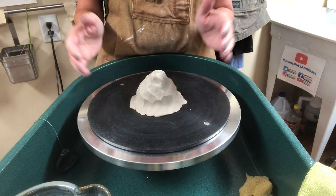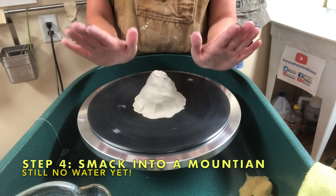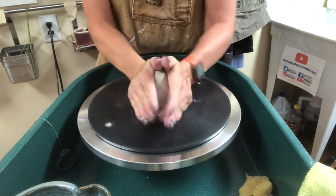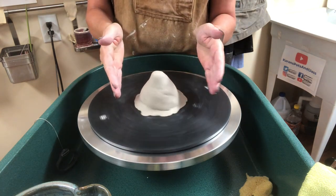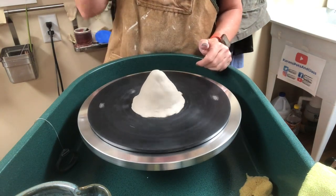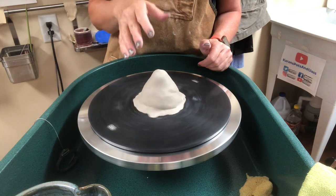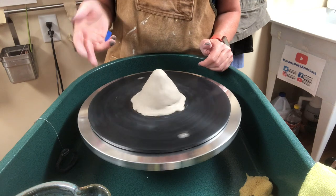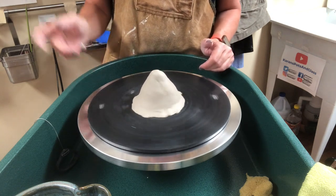Step four: turn the wheel super slowly and pat with dry hands to make a mountain shape — this does a lot of the preliminary centering. If the ball is way off center when you place it, take it off, make it into a ball again, and try again. You want it looking more centered, like a little mountain in the center of the bat. As an aside, the hunks of clay I'm using are around one and a half pounds. I'm using b-mix, which is a cone five-six stoneware — you can use any clay really, though heavily grogged clay is probably not ideal.